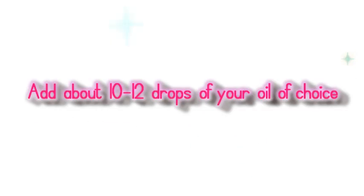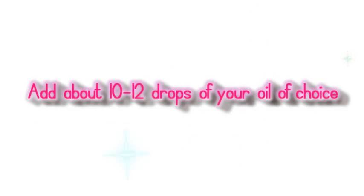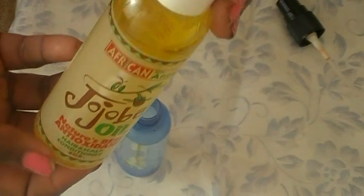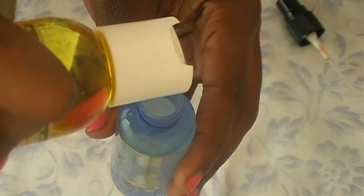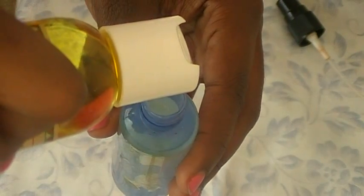Then I like to add a little bit of oil just to add a little extra moisture, because I don't want my brushes to be extra dry. I use jojoba oil, but you can use olive oil or any kind of oil you like. I use about 10 to 12 drops — maybe a teaspoon — though it really depends on the size of your bottle.